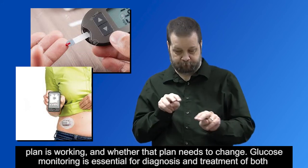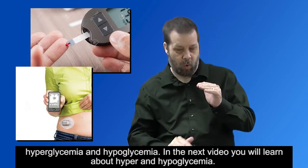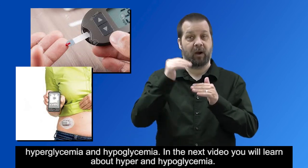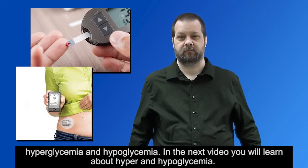Glucose monitoring is essential for diagnosis and treatment of both hyperglycemia and hypoglycemia. In the next video, you will learn about hyper and hypoglycemia.